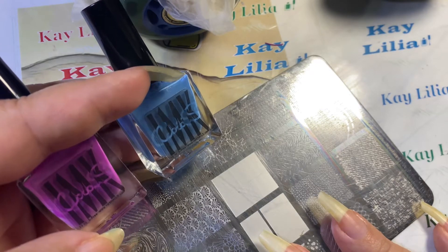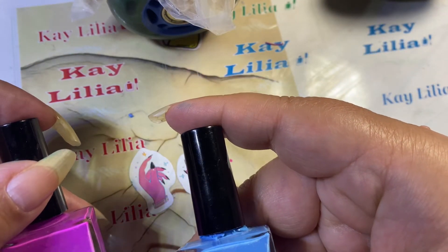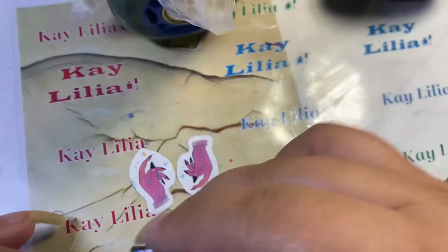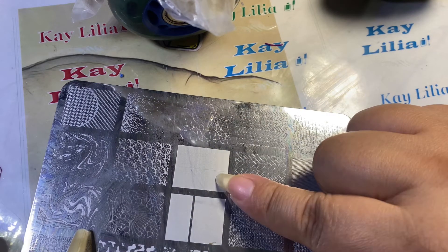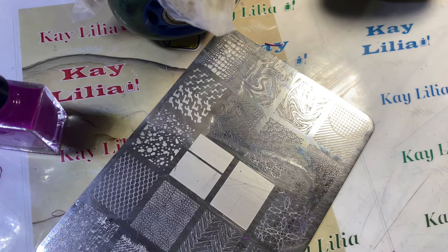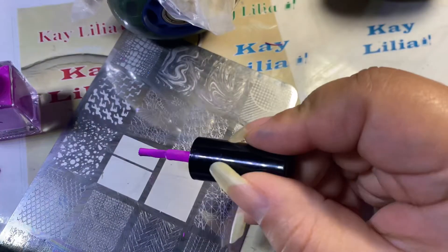Hi everyone, welcome to my channel. I'm going to be using these IMK nail polishes — I'm not sure she makes polishes anymore, but this is 'Girls Trip.' So both of these, and I always use this plate — this is Moira stamping plate textures. I'm going to be using this big image here, and this is a regular polish, so hopefully it doesn't dry too fast, but I wanted to use these colors specifically.